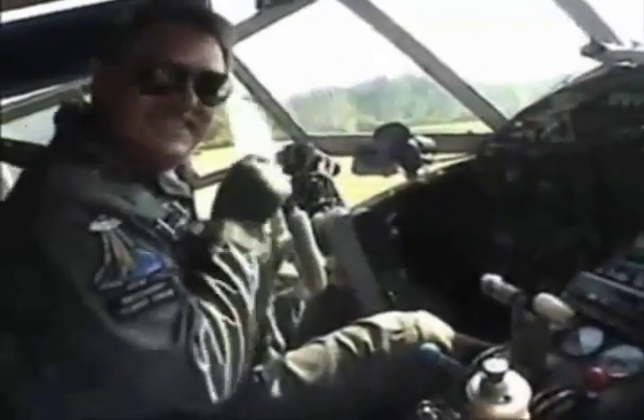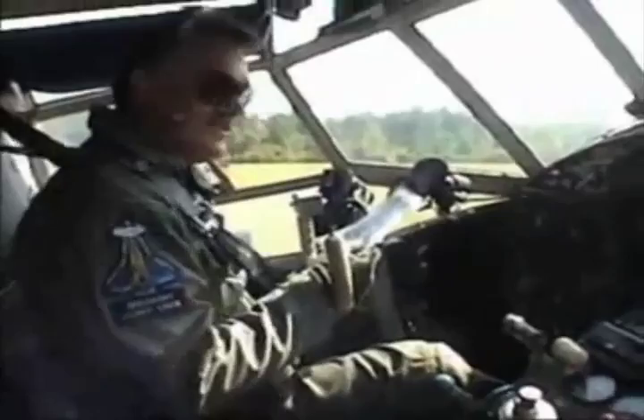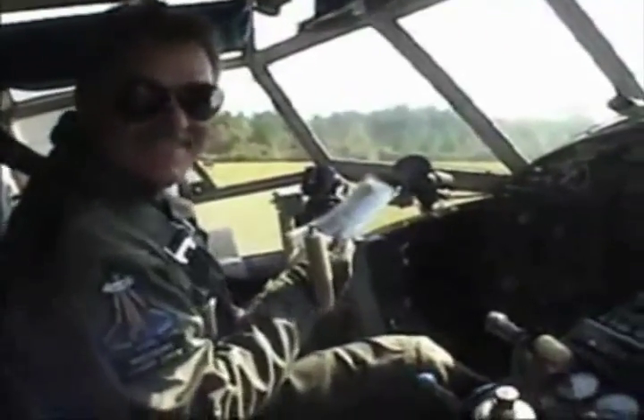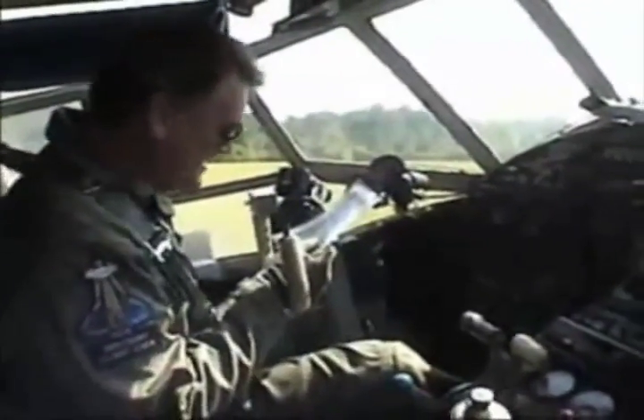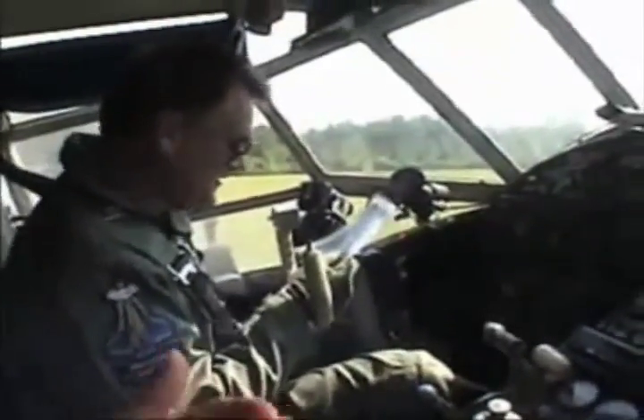You having fun over there, Emily? Emily's having too much fun. Do you like flying with me, Emily? You're the best. I'm the best? Why is that, Emily? You're the chief commander. I'm the chief commander.